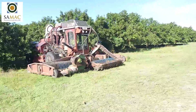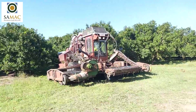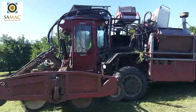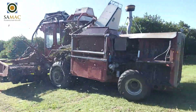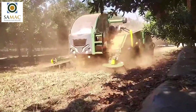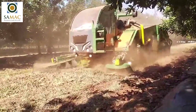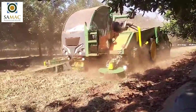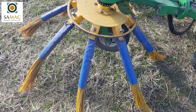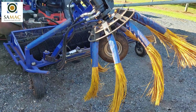Finger wheel longevity depends on the condition of the orchard and the operator's care. For example, if the wheel pack is not raised when turning, the whole stack of finger wheels can be damaged. Finger wheel harvesters are used with sweepers which brush fallen nuts in the path of the finger wheel stacks. Bristles differ in stiffness and angle to the ground, with stiffer bristles at steeper angles leading to increased soil movement and damage to the orchard floor.